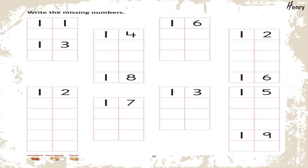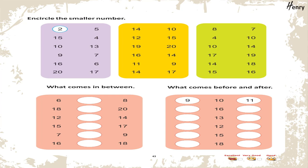Write the missing numbers. Encircle the smaller number. What comes in between? What comes before and after?